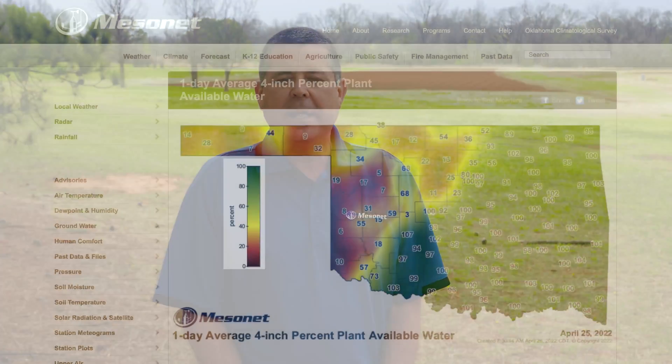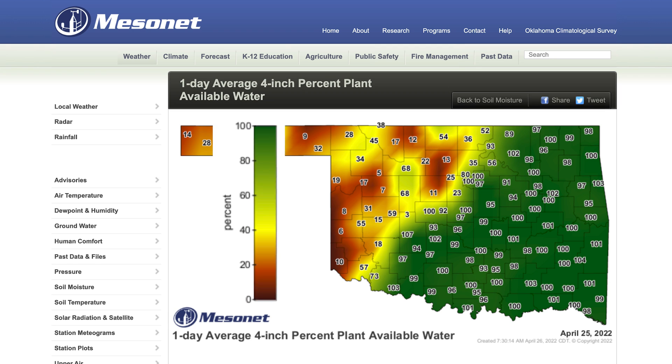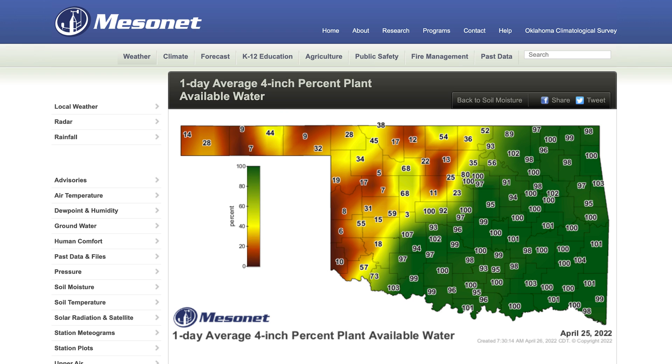The other way that we look at plant available water is with a percent, and I think those are easier to look at. We consider a soil that is completely full of water, as far as plants are concerned, to be 100 percent. So if we turn that inches of water into a fraction for each location, I think it creates a map that's easier to read.